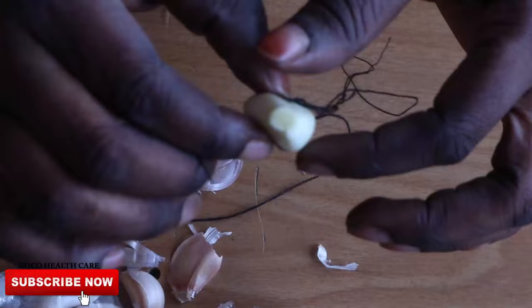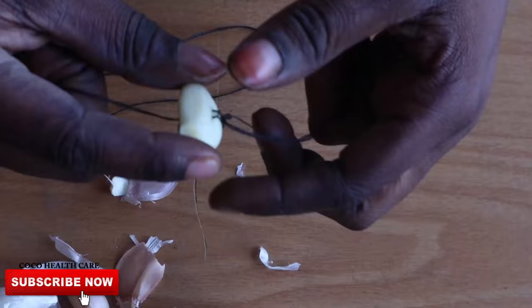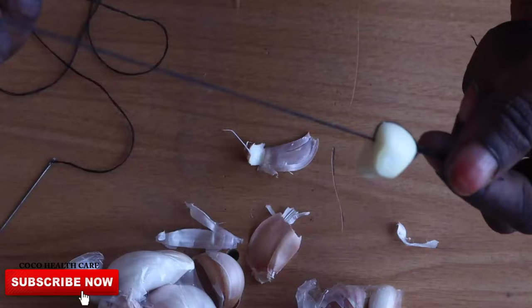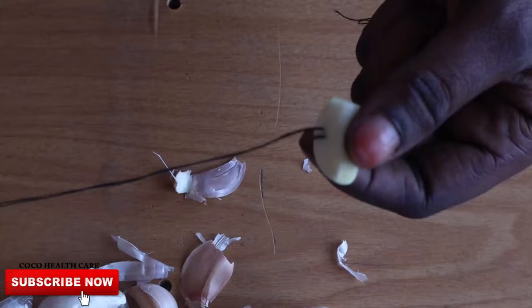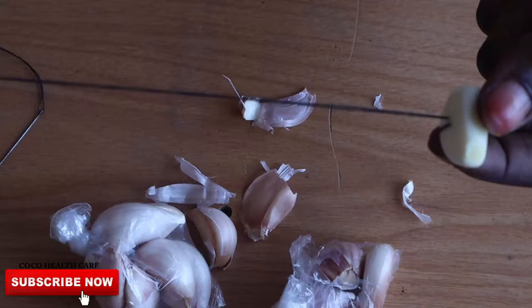Once you get the thread through the garlic, this is to enable you — after a certain time — you're going to be inserting this straight into your vagina. Some people can squat, that thing you do when you want to ease yourself; you can squat and bend down and open your legs wide so you can get this easily inside your vagina. When you're putting this inside your vagina, make sure the rope hangs out like this so it will enable you to bring it out gently and smoothly when you're done in the morning.